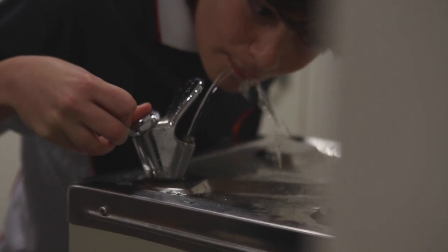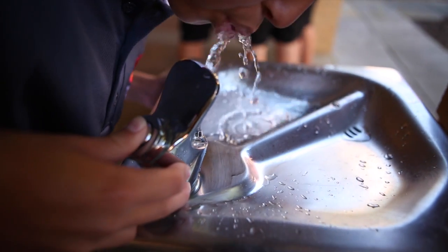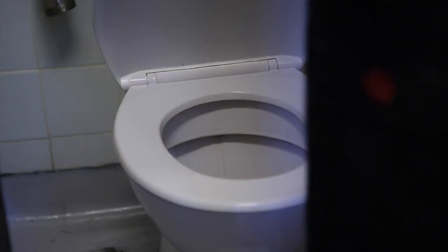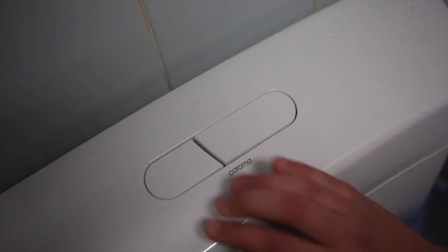Are the water fixtures in the school water efficient? That's a hard one because we're an old school — we have some new sections and some old sections. In any of the newer sections of the school, we make sure that we replace any taps with water efficient taps. We make sure that our water fountains have spring loaded return or push button so that the taps aren't going to be running longer than necessary. In our toilets, we still have some old toilets that are single flush, but as those toilets break, I make sure that we replace them with dual flush systems.